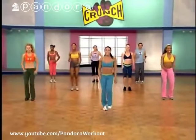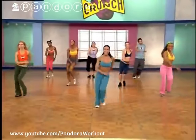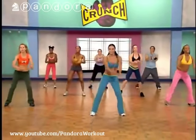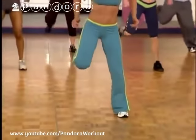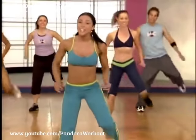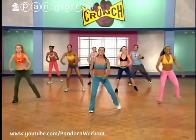We're going to do that again — thinking about your abs. Step touch, here we go. Adding on single hamstring curls — right, left. Really bend those knees and use those arms. Think about getting that heel touching your rear end. Thinking about your abs, your core engaged. Awesome job. Can you give me four more? Step touch, here we go.